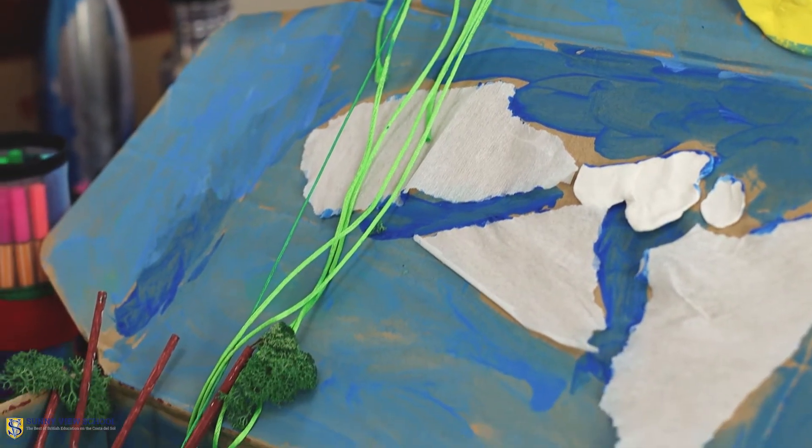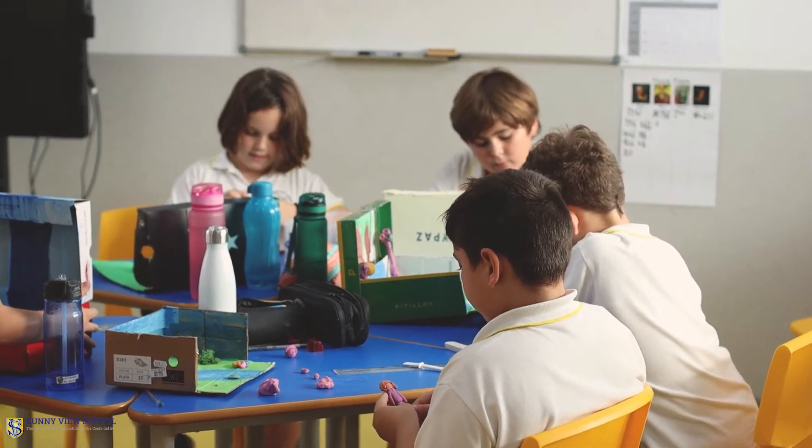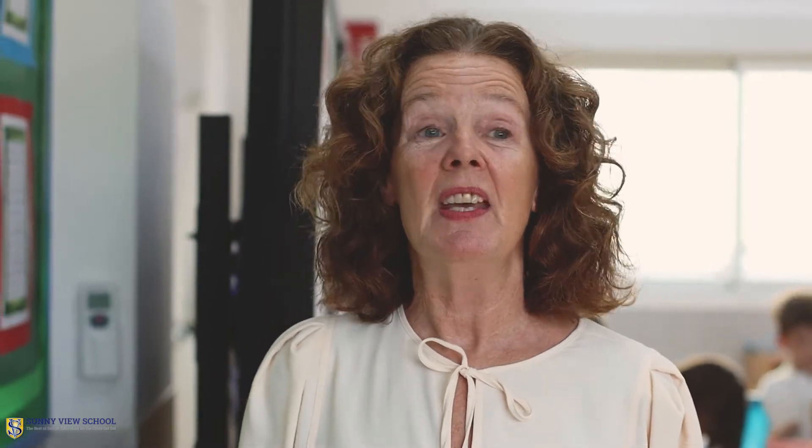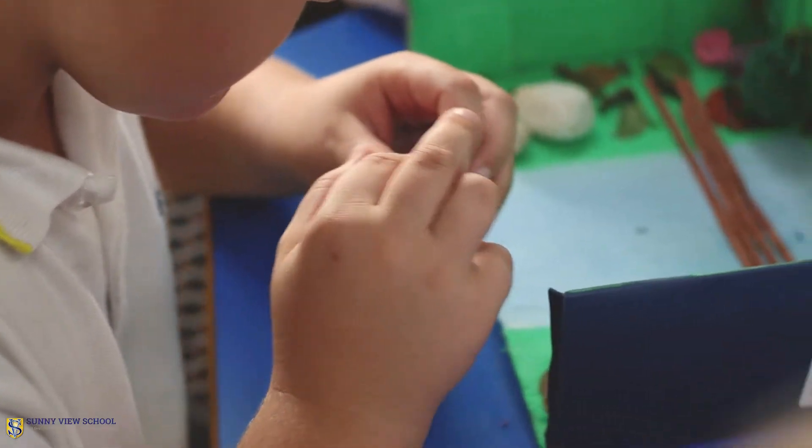So they planned it, they did research, and then they brought their shoeboxes in. Most of the materials they've used have come from home, so thank you Year 5 parents. Obviously the paint and things like that have been in class, but lots of children have been really resourceful — they've gone and found different materials in local shops. Lots of them have made models using plasticine, which I've been really impressed with. The other fantastic thing about this class is how well they've worked together, with lots of children working collaboratively and showing each other how to make their shoeboxes.